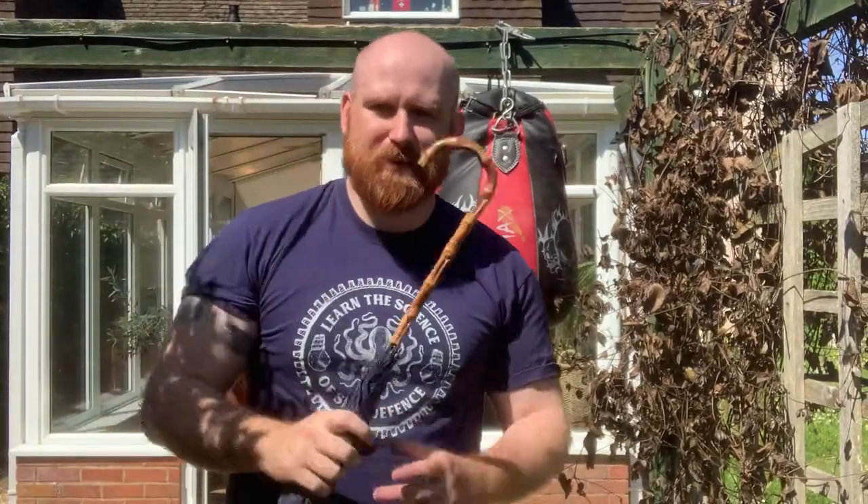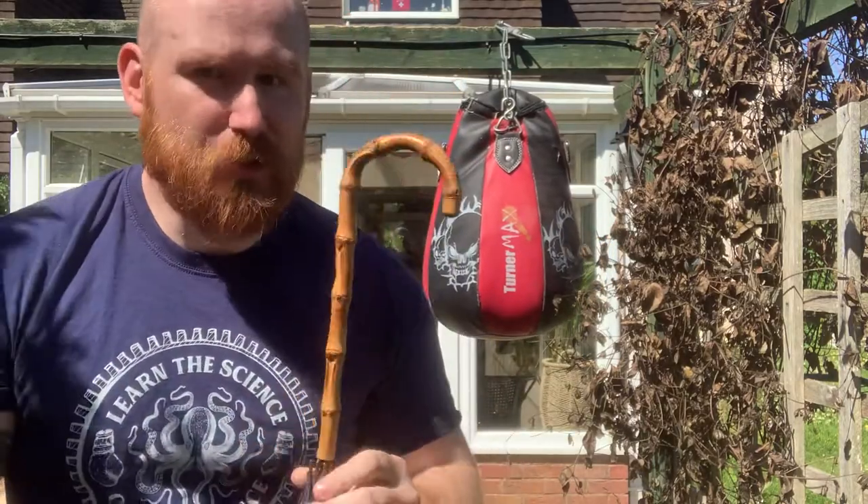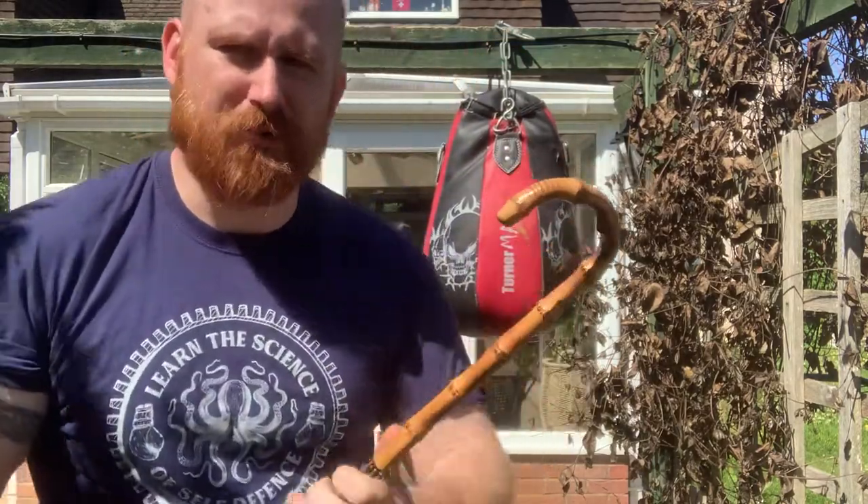Hi, I'm Tommy Moore from the Bartitsu Lab. In this particular session we're going to be looking at using an umbrella. We see in Bartitsu and historical martial arts it's a really fun showpiece — people making use of the umbrella for fighting.